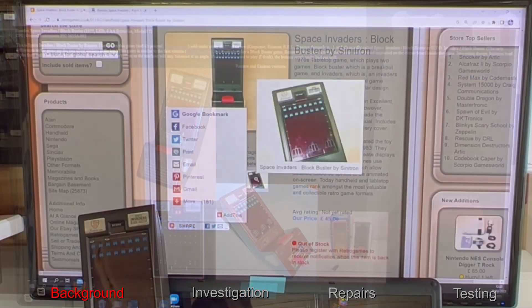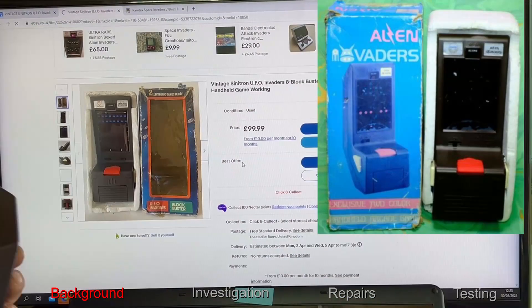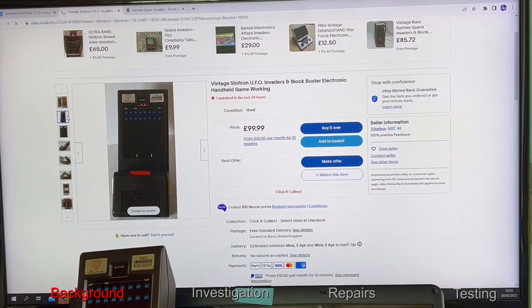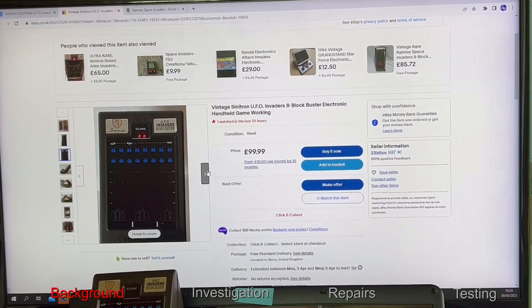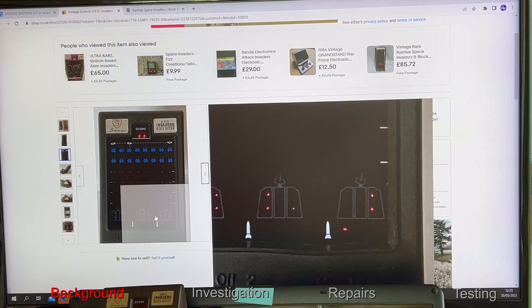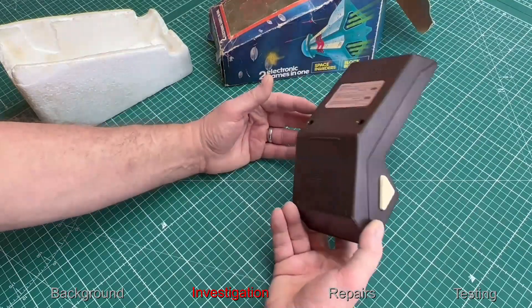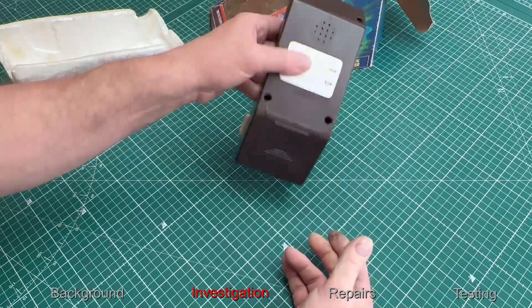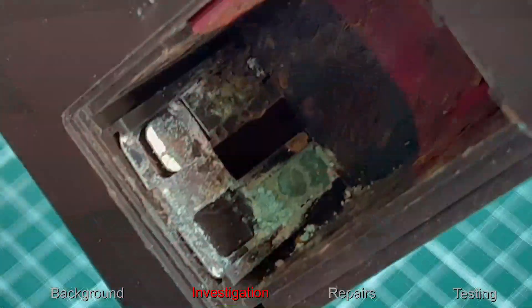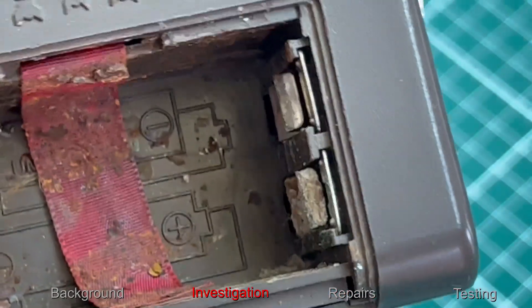They came out in a variety of different versions, including a single alien invaders version. I want to have a look through to see what the dot matrix screen is supposed to look like so we know when it's working properly. Now I've got a better idea of what it should look like when working, let's start to investigate this unit. I'll give it a shake — there's a rattle from inside — and open the battery compartment where we can obviously see one of the problems.